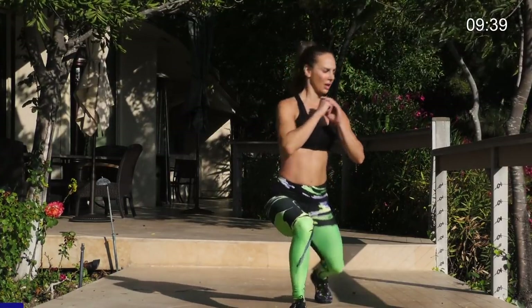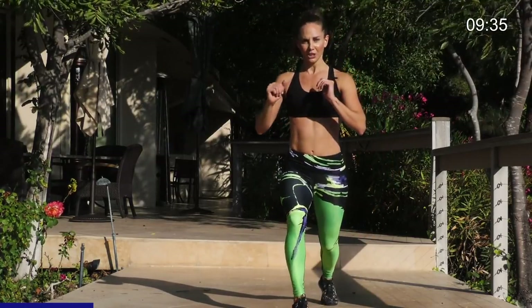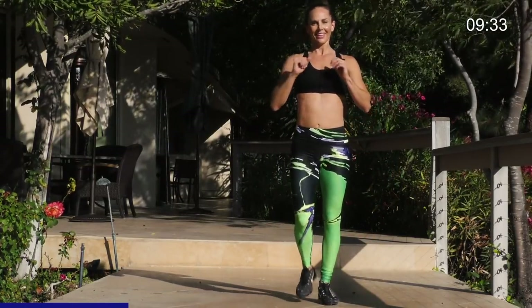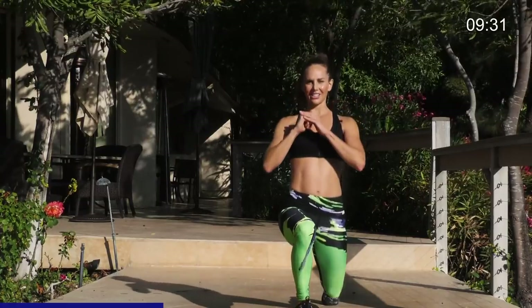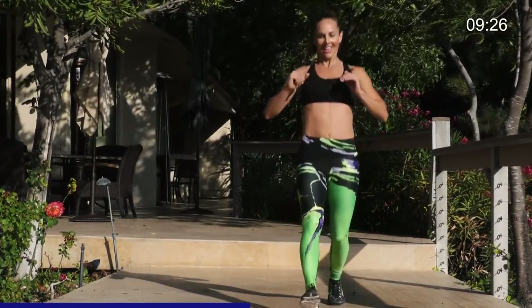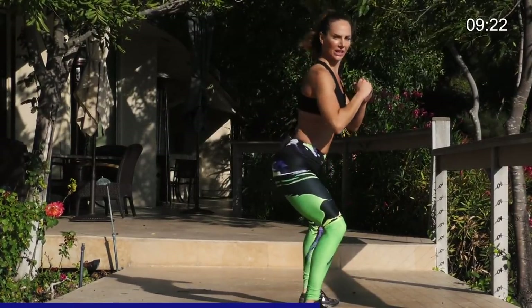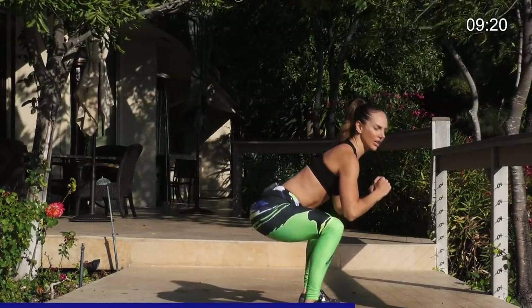Here we go. 30 seconds. Lunge. Pivot. Squat. Tap down. If that's too hard to tap, don't go all the way down. Lunge. Come back. Lunge. Pivot. Squat. Tap. Lunge. And then come back. Very good. If it's too hard, don't go as low in the lunge or the squat. Just squat here and don't tap.